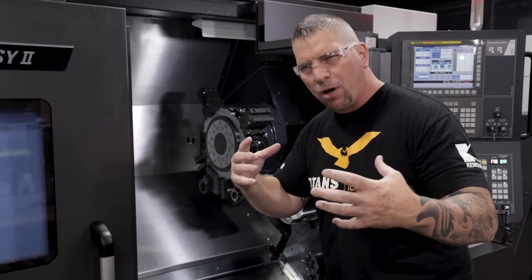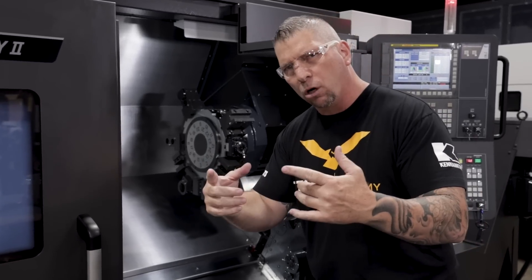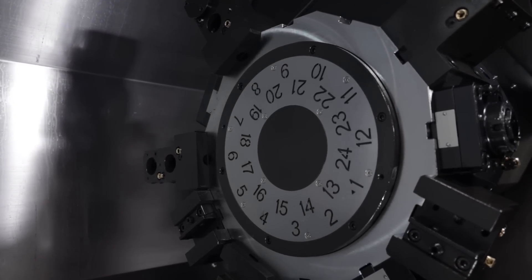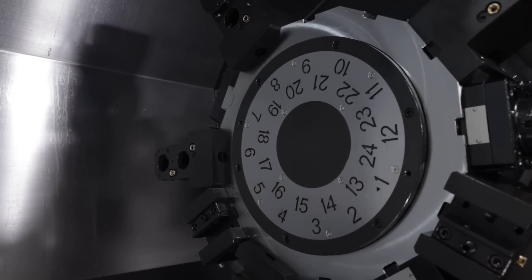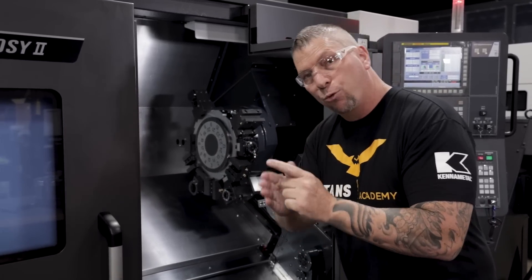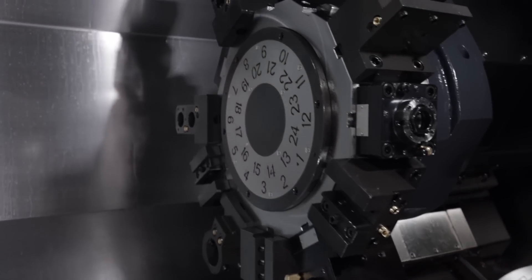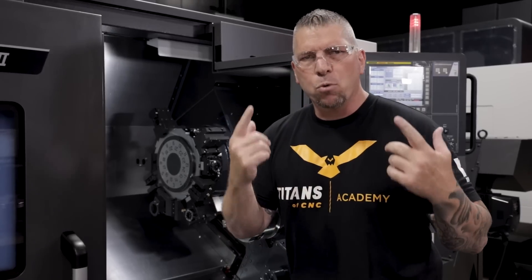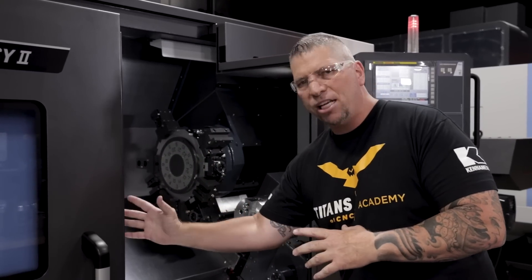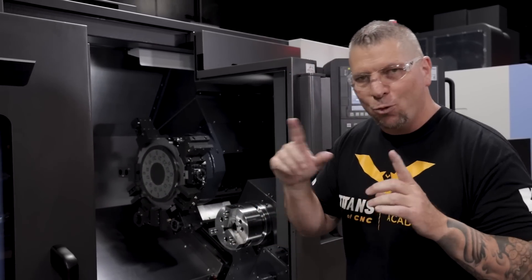When you look at this turret, it's 12 stations standard. But machinists are always trying to be more efficient, and that's what Doosan has done here — between each station you can put additional tools. So between station one and two you can put a tool, between three and four you can put a tool, making this 12-station turret effectively a 24-station turret. You have stick tools, live tools, the main chuck, and the sub chuck to make highly complex parts.